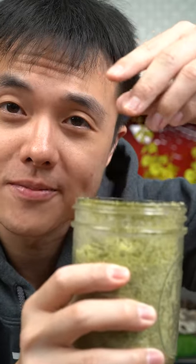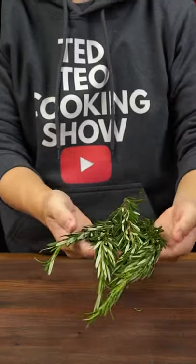Today we're going to learn how to make a rosemary lemon salt. Here we have 20 grams of rosemary, and we're going to pull the leaves off the stem.